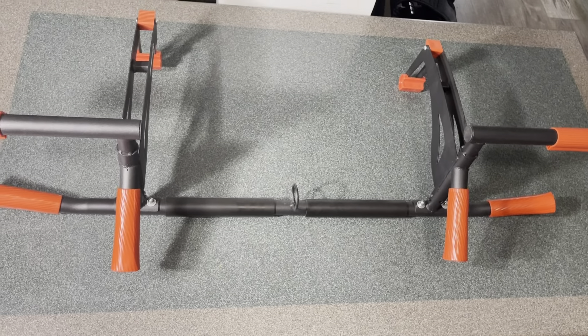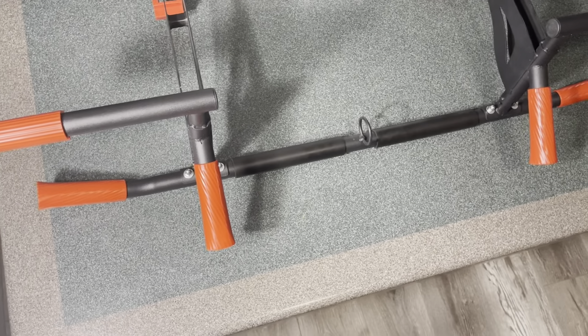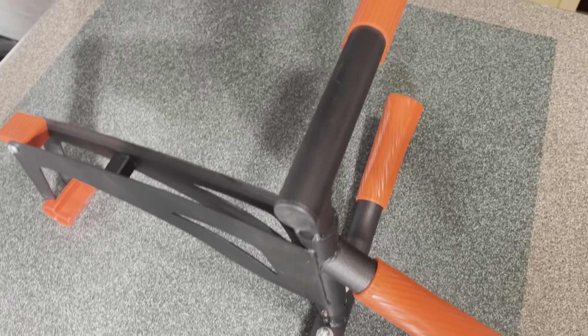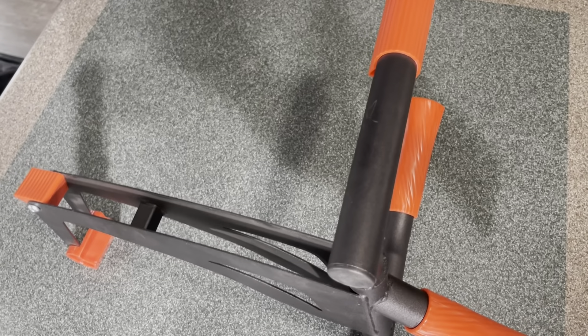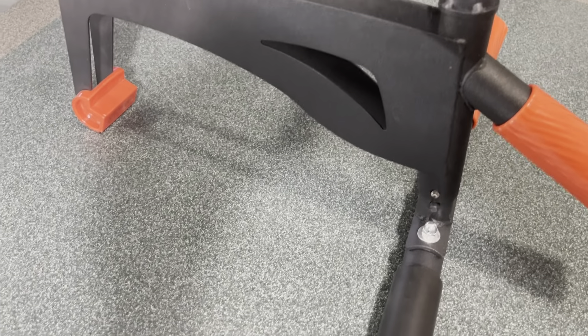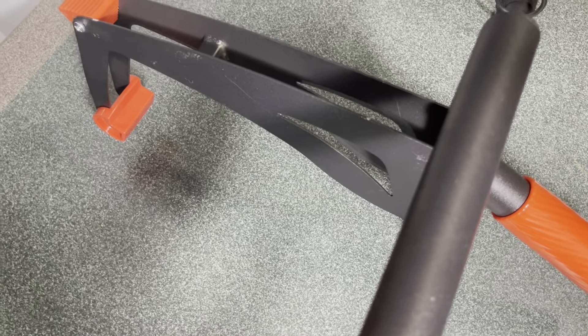Once you do that for both sides, it's ready for use — I'll show you how to set it up on the door frame in a bit. The pull-up bar is really nice and sturdy, the material is really good high quality, so you're not going to have any issues with this not lasting. I have a feeling this will last a long time — the metal is really hard and durable, and it comes with a warranty so if you have any issues just contact their customer service.